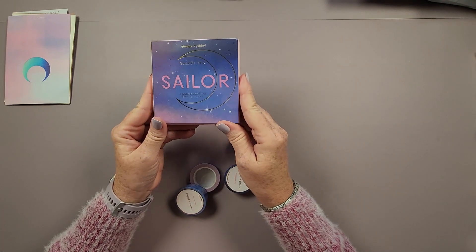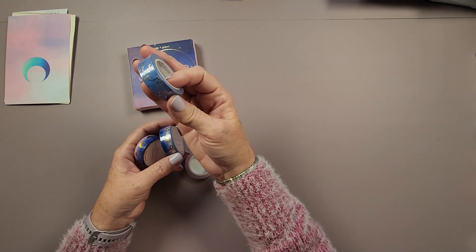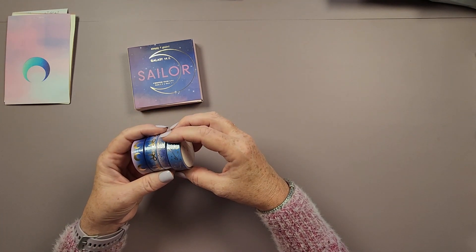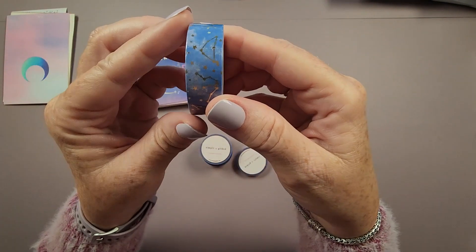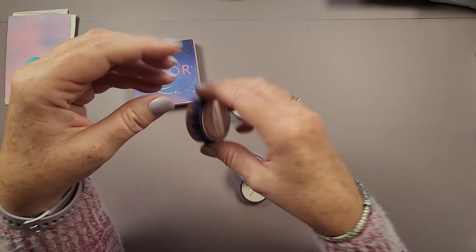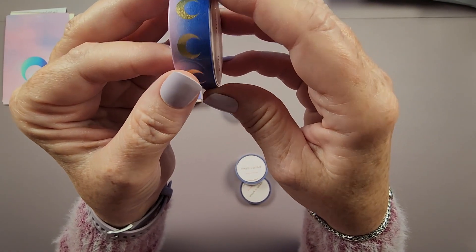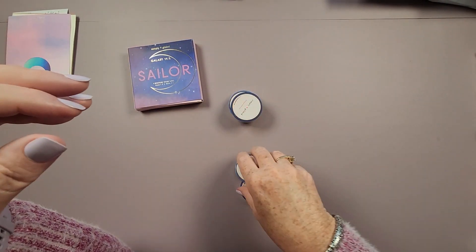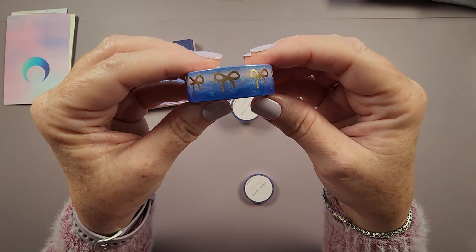The first washi tape set is the Sailor Galaxy 14 version — a set of four or five washi tapes with one 10 millimeter and three 15 millimeter tapes. The first one is called 'Constellations' — cute little constellations on it. The next is a moon one with bright blues going into pink in an ombré effect with gold foil moons. Then there are the 'Bows' — an ombré pattern with gold foil bows. And the last is called 'Twilight' — an ombré variation from pink to medium to dark blue.